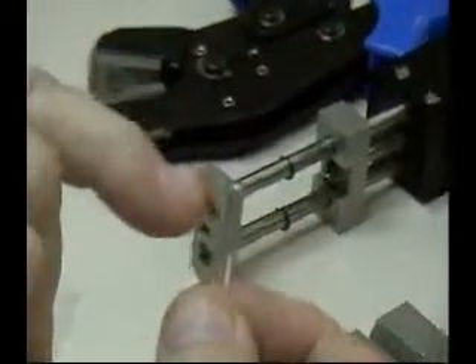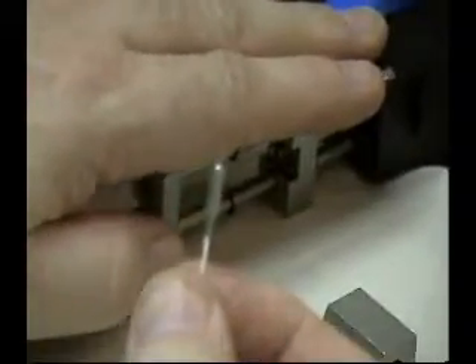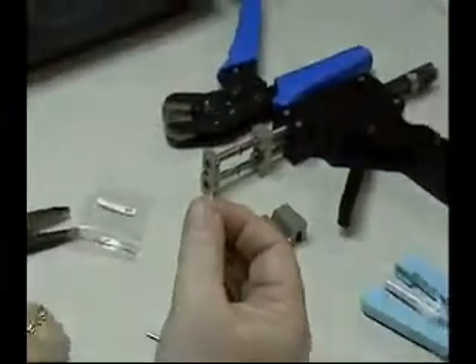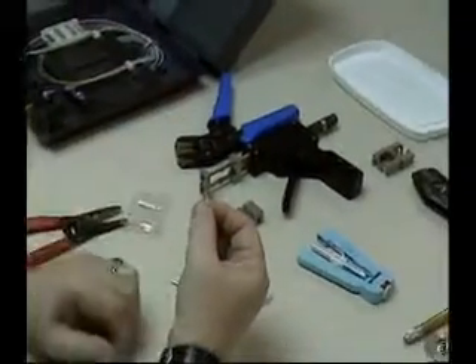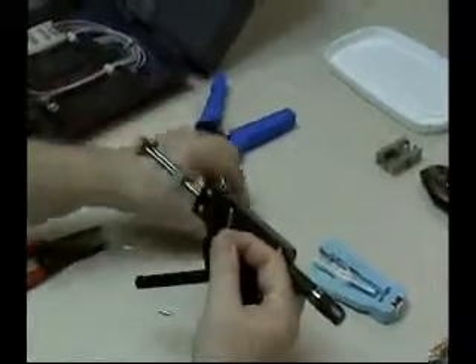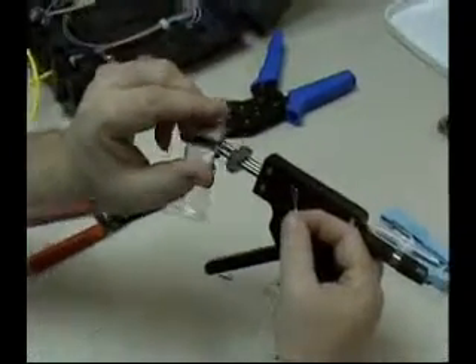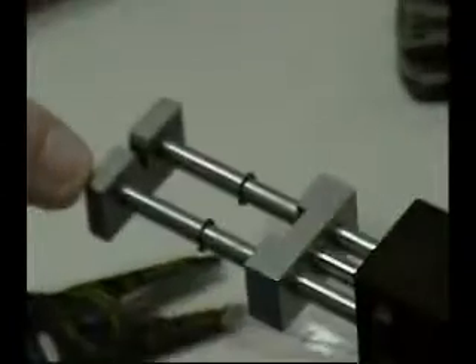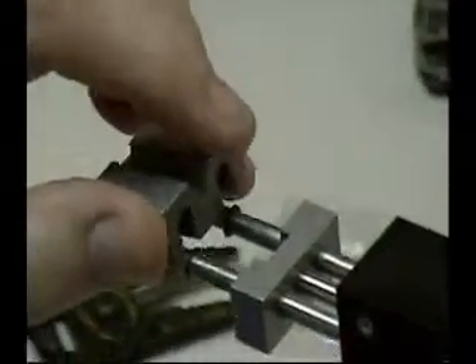The next step is to use the impact tool — the hand tool — to actually impact and secure the fiber by wrapping the metal around it. To do so, you take the hand tool and make sure you have the proper insert. In this case there's a little 'SP' with a small arrow that has to match the small arrow on the tool. Then you snap it on like this and now you're ready to use the tool.